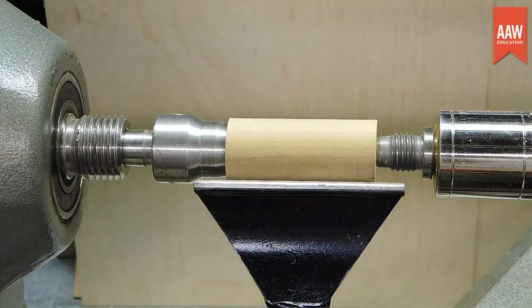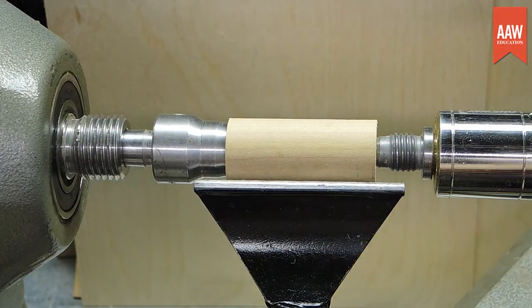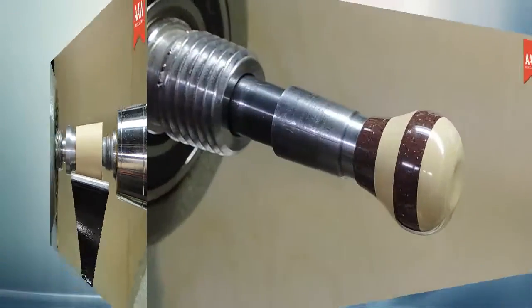For most spindle work, this isn't necessary because the tailstock is in use, and there is pressure applied to the drive keeping it firmly in the spindle's taper. However, if the tailstock is not used, and particularly when there may be lateral force applied, the drive can wiggle out of the spindle during turning.